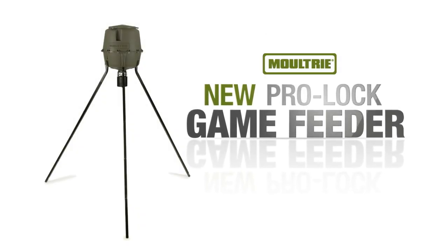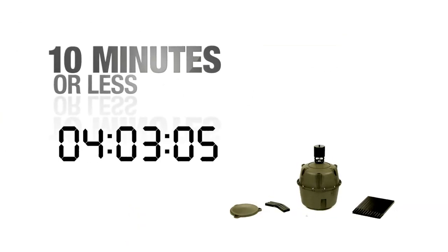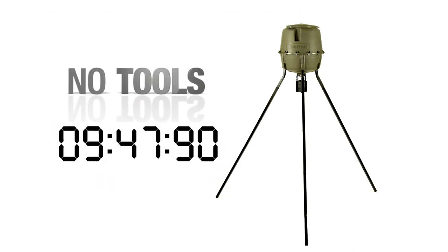Introducing the new ProLock Game Feeder from Moultrie. The ProLock Feeder easily assembles in less than 10 minutes with no tools.